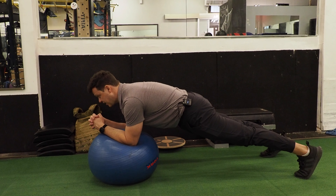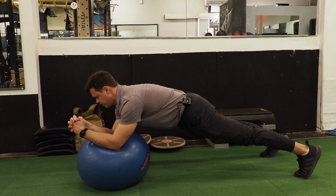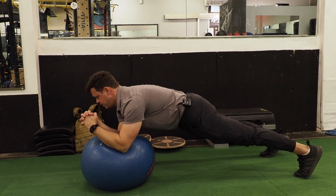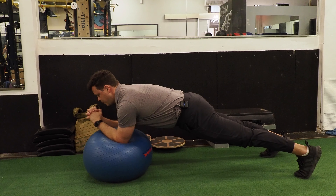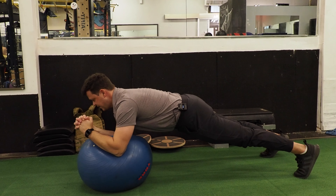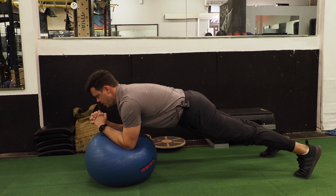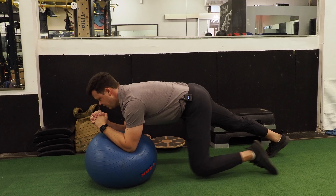We're going to squeeze the glutes and keep a little bit of a posterior pelvic tilt. From here, I want to move from the shoulder blades only without moving the hips. You'll notice that as I come around, my hips are staying rock solid, my eyes are staying cast forward and down, and I'm just moving from the shoulder blades. As we come through and finish, we'll hold the position for a count of three and then down.